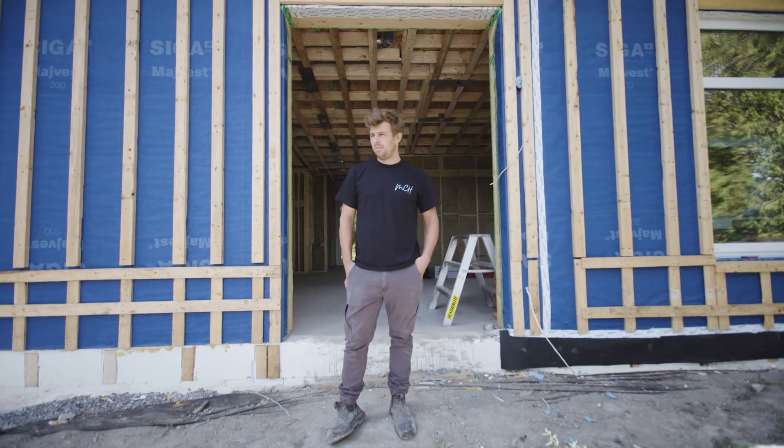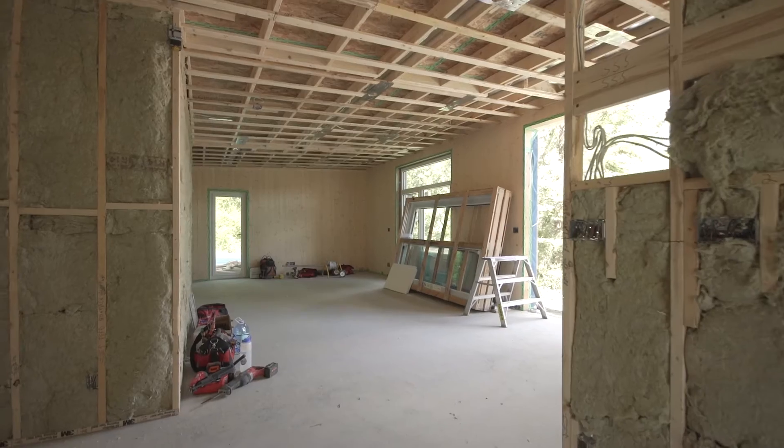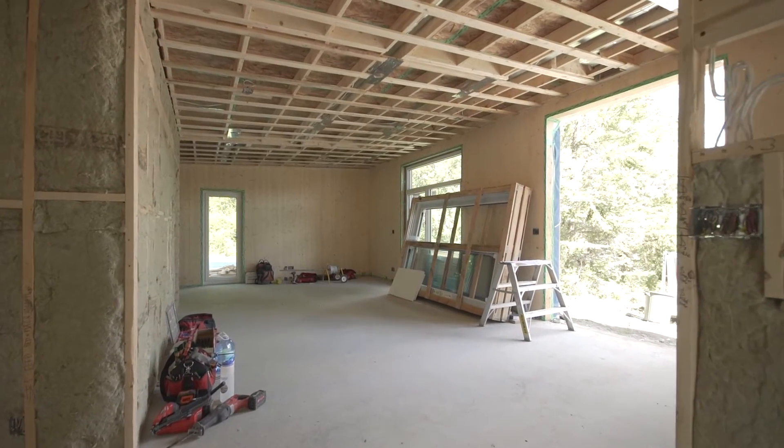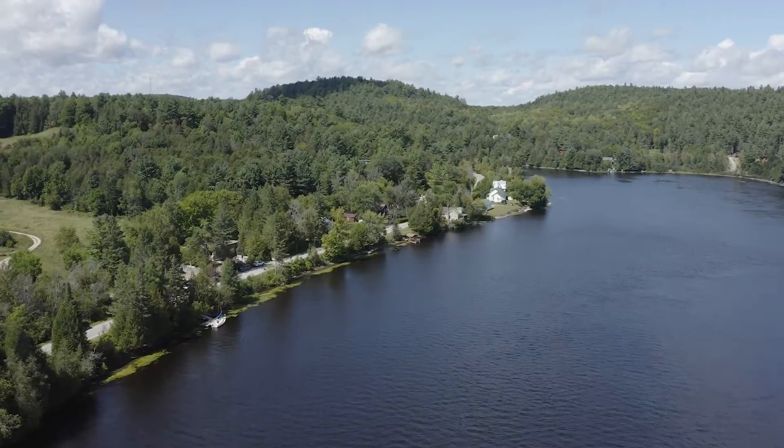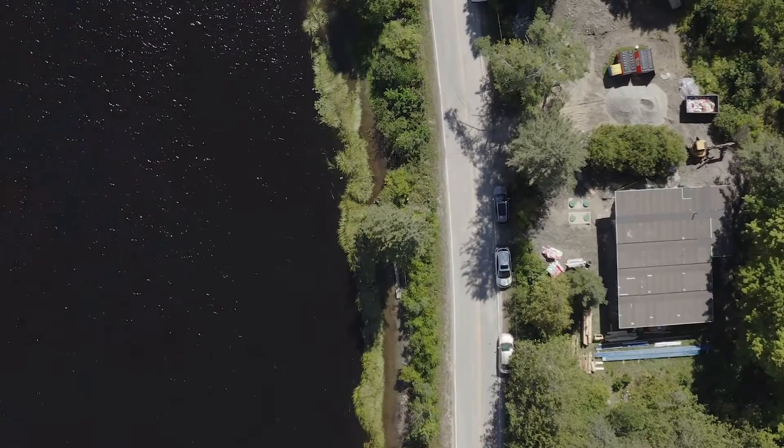We're standing in front of a new place we just put up that you saw run through our factory. This is an around 1,100 square foot bungalow, two-bedroom, two-bathroom with a nice open space facing the Gatineau River. We're going to have a little tour today.